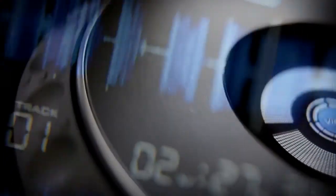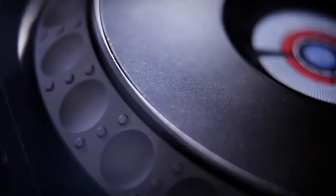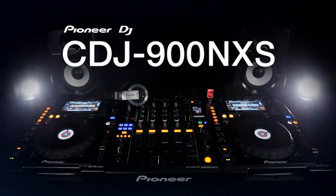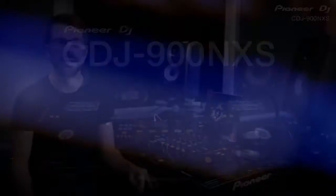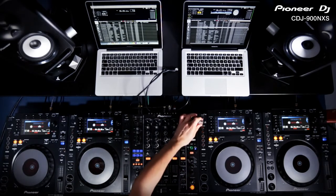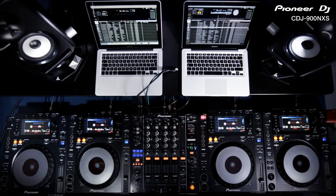The CDJ900 and 2000 introduce network capabilities that enable four players to access a single USB music library. Along with the new Nexus versions,